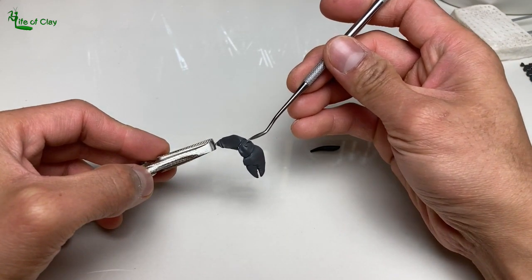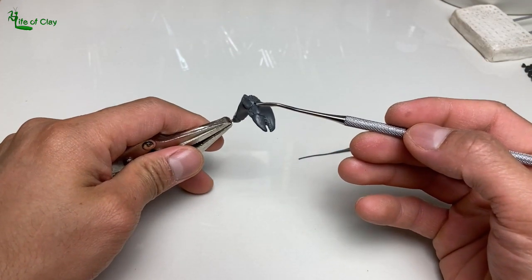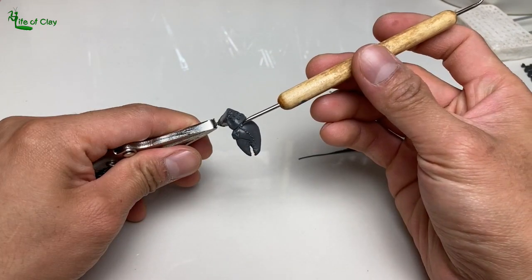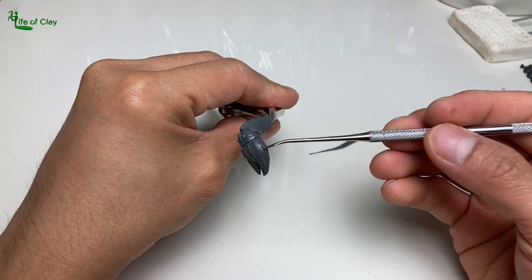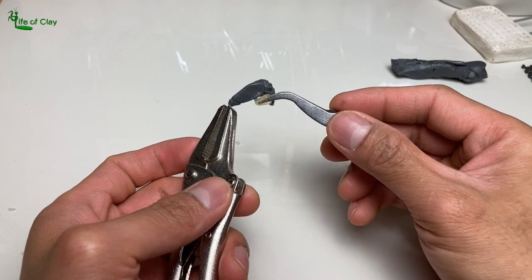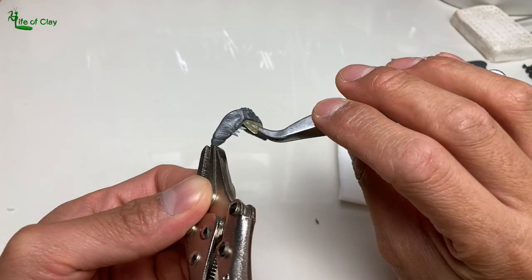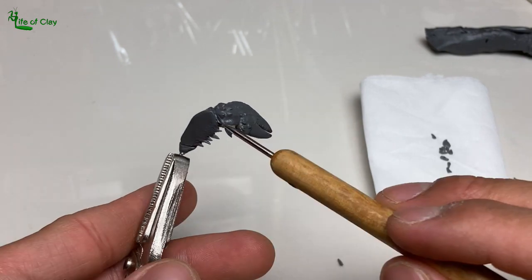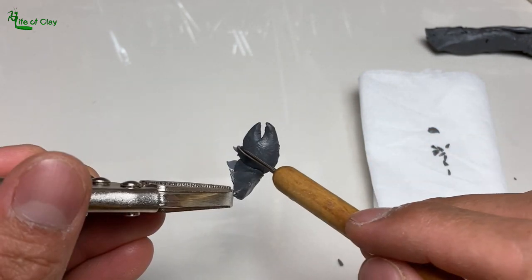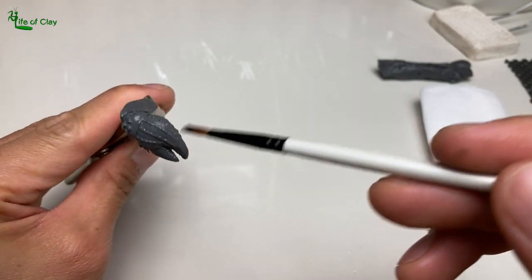Adding those tiny bumps on it and adding texture. I made the slit in the inner side of the claws and planted its spines. Then brush them with alcohol to smooth out and cure them with the heat gun.